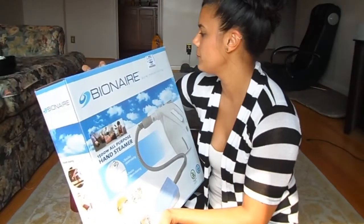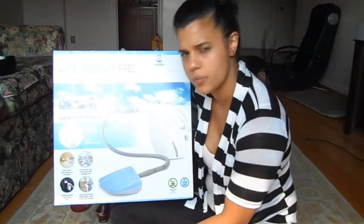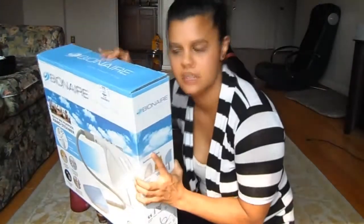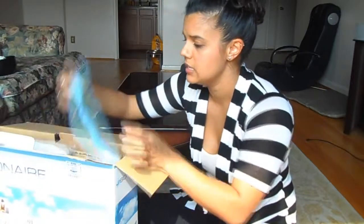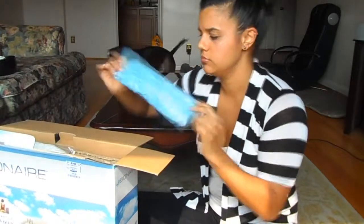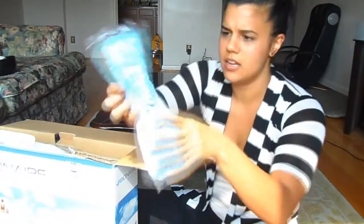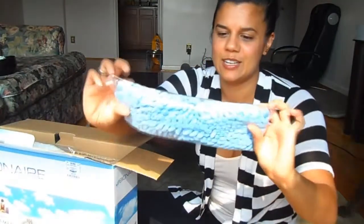Originally it was $60 and I got it for $19.99. Let's just open it because I don't like looking at boxes — I've been looking at it for two days. The first thing that I see is this little steamer extension. It's got little fuzzy little... I don't know why I wanted to call them fuzzy nipples but it has that.